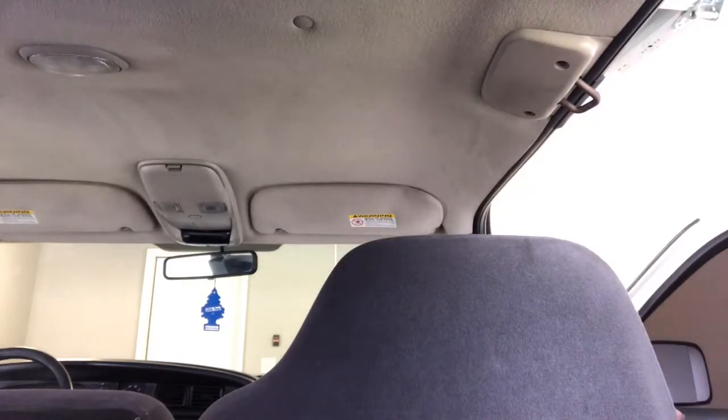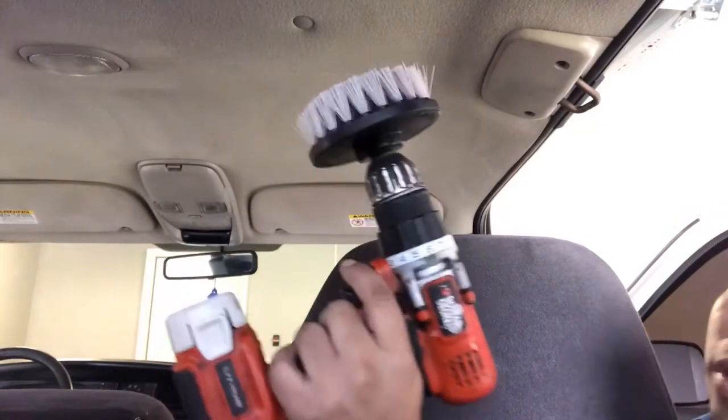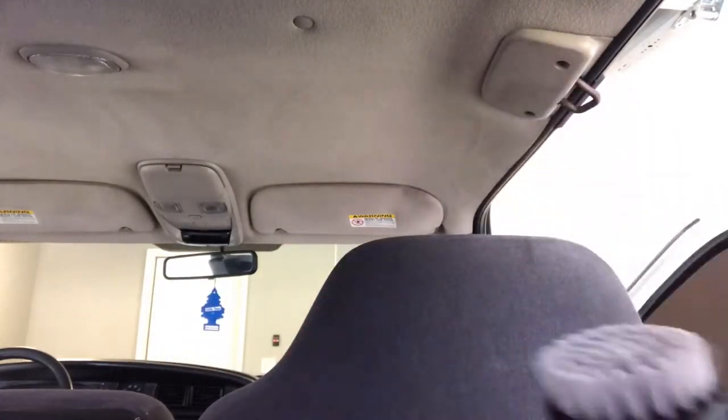Now, if you want to take it up a notch, take it to the next level, you can use your drill brush right here. This will make your job even quicker and more efficient.